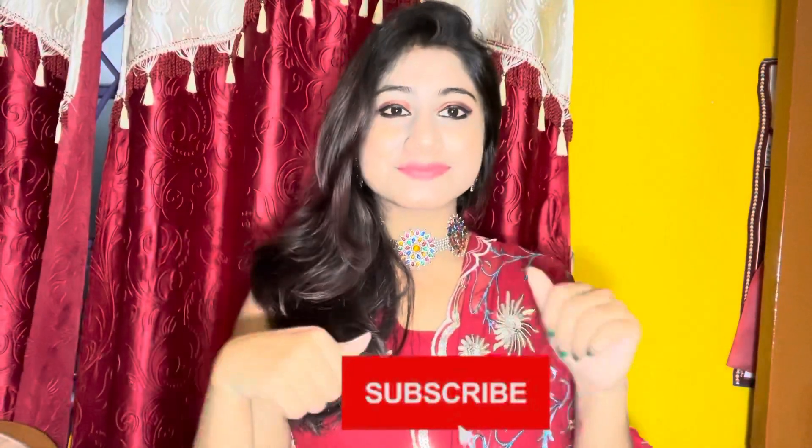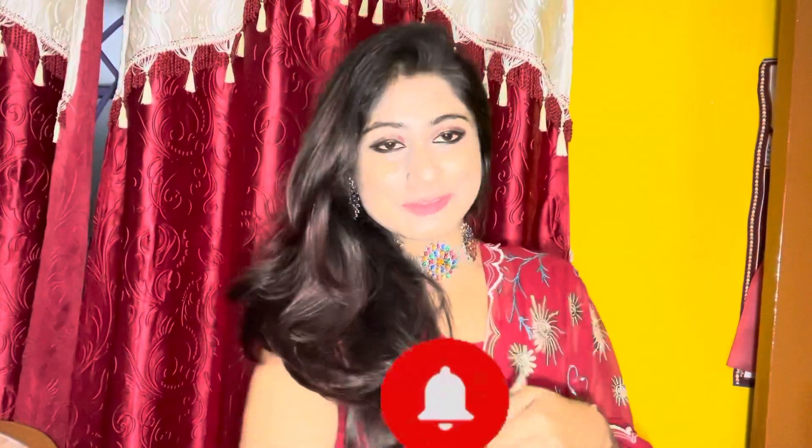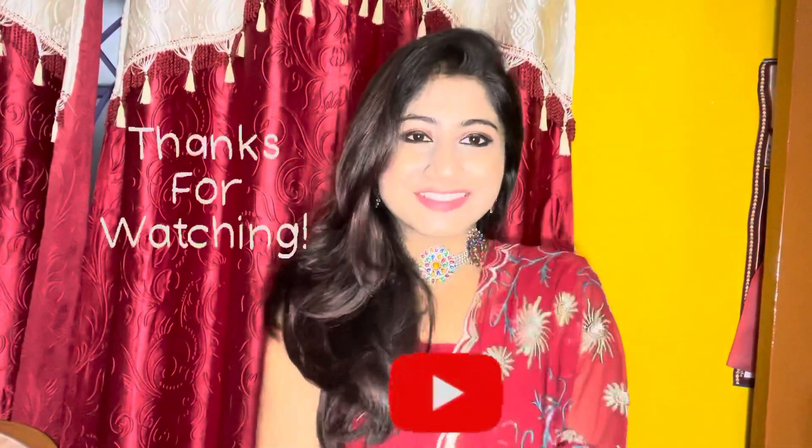So if this video was helpful then do not forget to give a like, subscribe to my channel, and also hit the bell icon to get notifications as soon as I upload a new one. Thanks for watching!